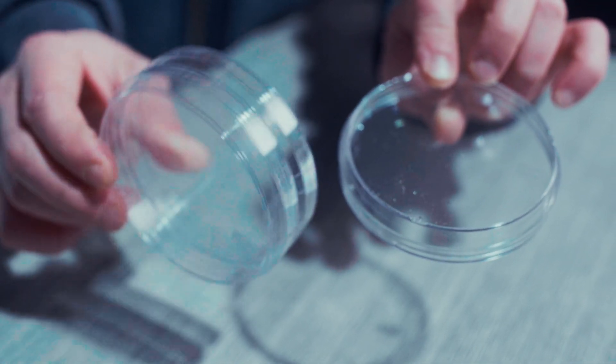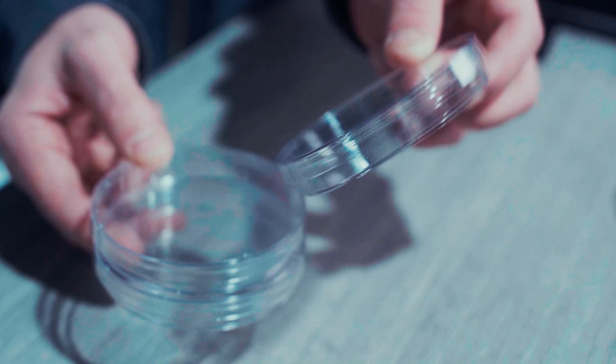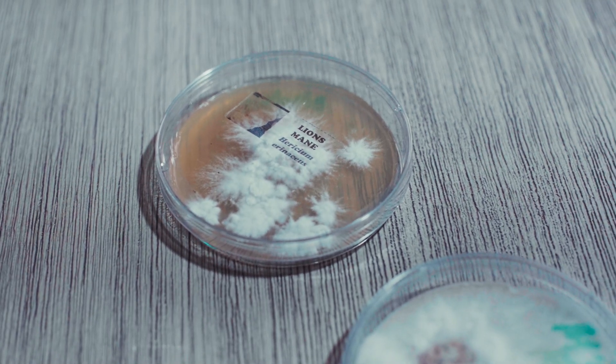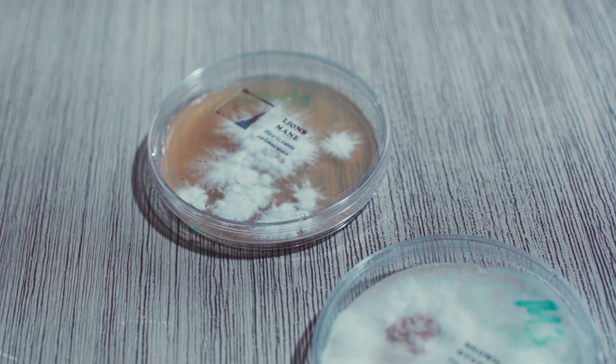Why would you want to use petri dishes on your mushroom farm? The purpose of a petri dish is to filter out three-dimensional growth of the organism down to a two-dimensional layer. This allows the farmer to observe the mycelium and to check if there are any contaminants in the culture.